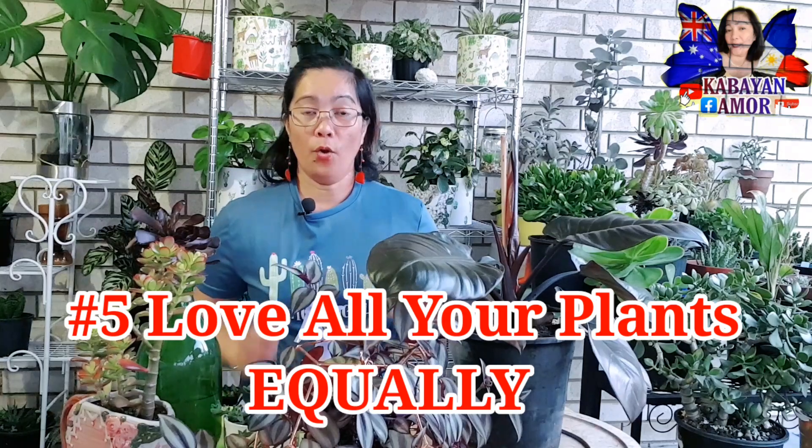So yung number 5 — huwag nating iparamdam sa iba nating halaman na may espesyal para sa iyo. So lahat po ng mga halaman nyo ay espesyal kasi binili mo sila, dinala mo sa iyong bahay. Mararamdaman din po nila yung kung paano sila tinatake care of. Huwag nyo pong ipaparamdam sa kanila na ito espesyal ito — binibigyan mo ng masyadong atensyon at care — tapos ito ay hindi. So hindi po yan tama as plantita as plantito mga kabayan. Ang gagawin ay parang patas lang po yung pag-aalaga ng ating mga halaman.